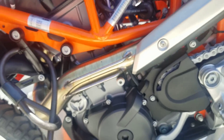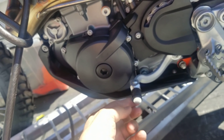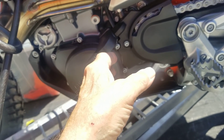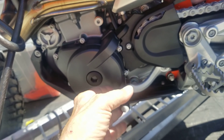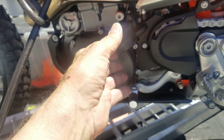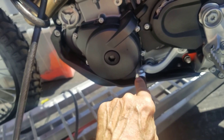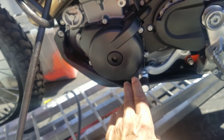It's got a clutchless shifting mechanism. When you lift up, it automatically cuts the engine a little bit to take the harshness off the upshift. When you push down to downshift, a sensor detects it, takes a break, and increases the RPM.